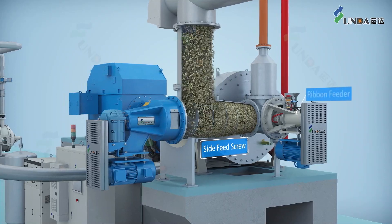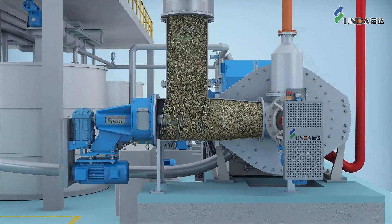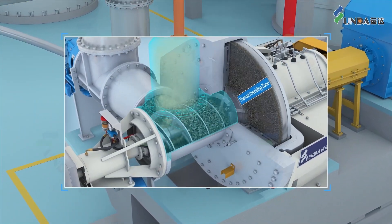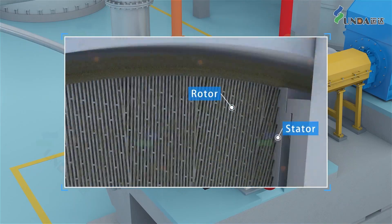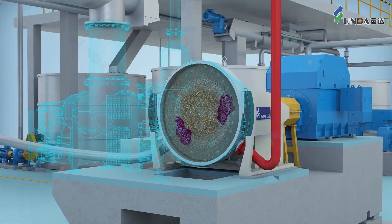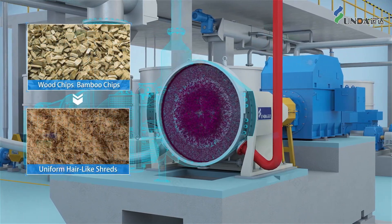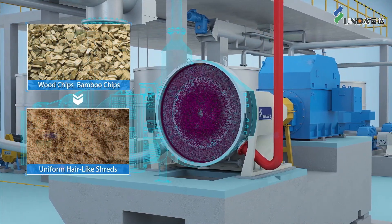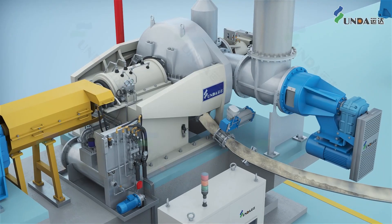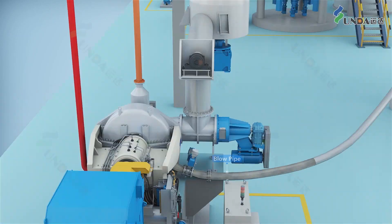The softened chips are first fed into a worm feeder through a side-feeding screw, and then pushed into the thermal shredder where the chips are shredded and kneaded into uniform hair-like shreds. When needed, chemicals can be added into the shredder. The hair-like shreds produced have large specific surface areas and uniform shape and size, both of which make them easy to receive chemical treatments.